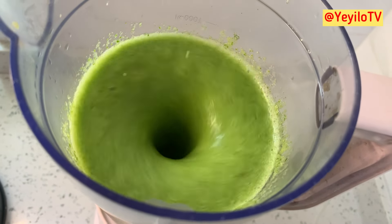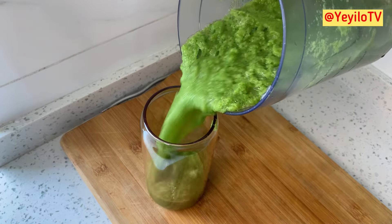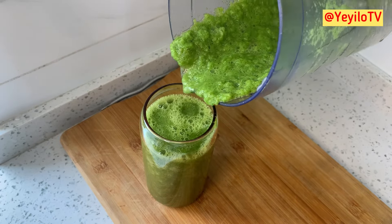Now our smoothie is ready. If you want to make it into a juice, add more water and sieve out the chaff. That's where you have your healthy juice to drink.